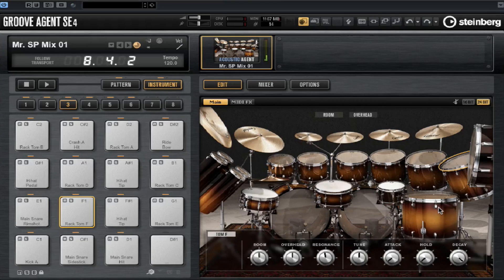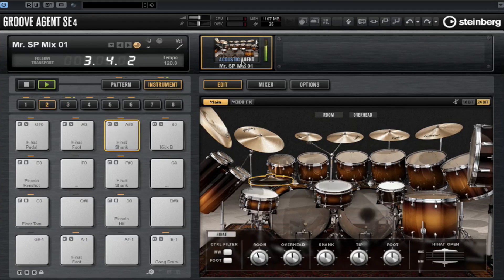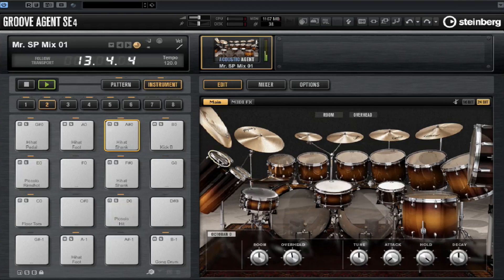Let's quickly have a look at some of the other kit parts. With the hi-hats we can control the shank, tip, foot and the amount the hi-hat has opened. Let's move over to the octabands — I'm going to change the tuning and the room and overhead control on these octabands.